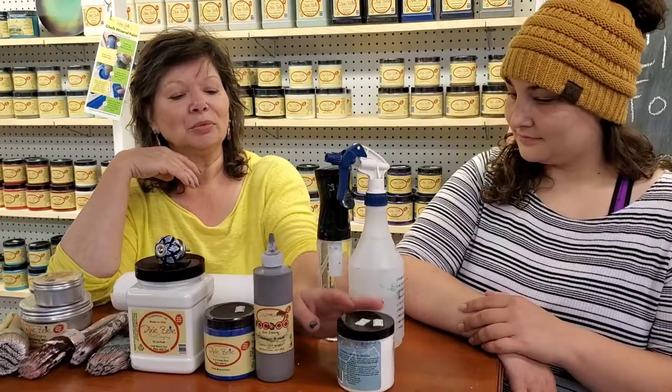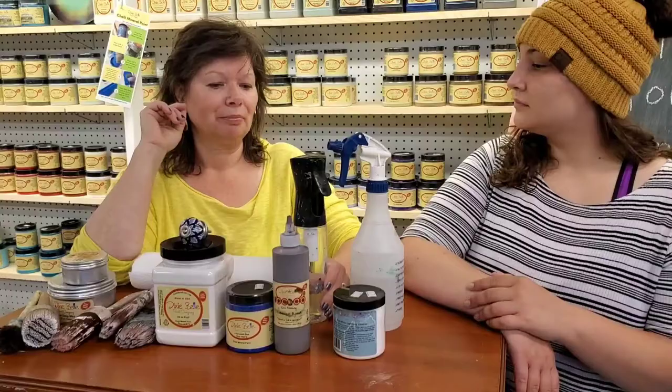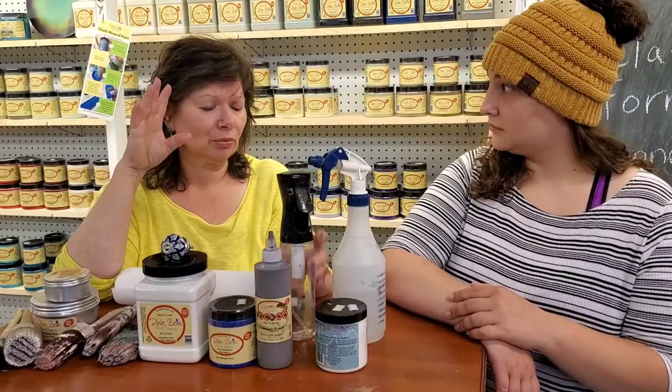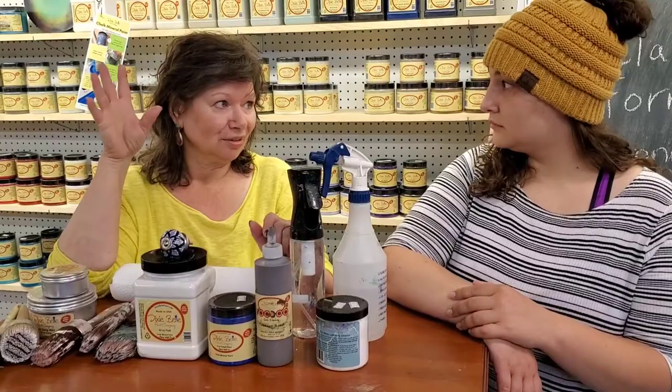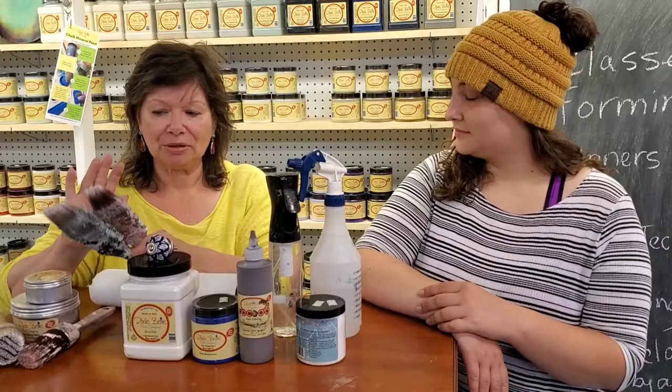Before we do any of that, we're going to clean it. We use Dixie Belle's White Lightning for that — it's a powdered cleaner. I mix it in a sprayer bottle, then we just spray it on and wipe it off. The important step is then rinsing it with water; that's really important because you get so much more dirt. You won't believe how much dirt comes off something that looks relatively clean.